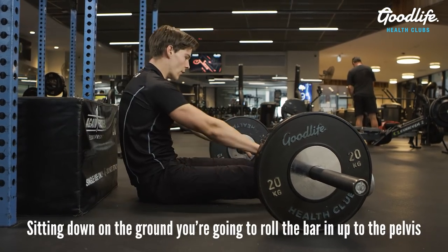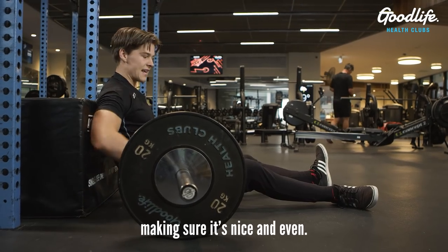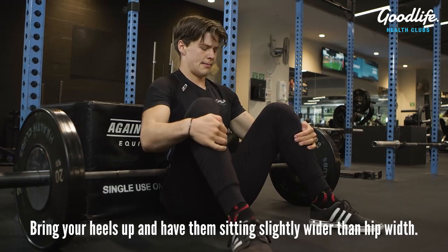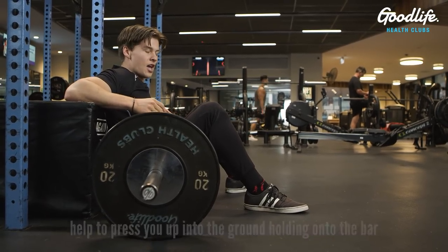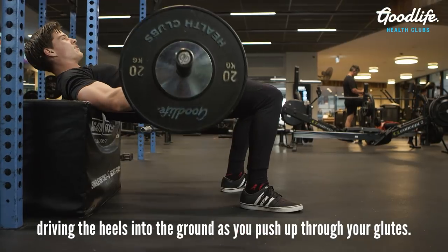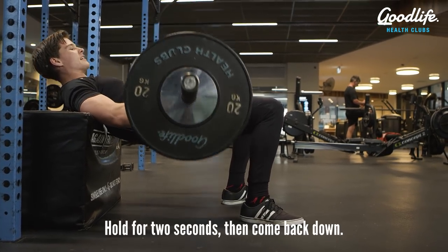Sitting down on the ground, you're going to roll the bar in up to the pelvis, making sure it's nice and even. Bring your heels up and have them sitting slightly wider than hip width. Using your elbows on the back of the bench to help press you up, holding onto the bar, driving the heels into the ground as you push up through your glutes. Hold for two seconds, then come back down.